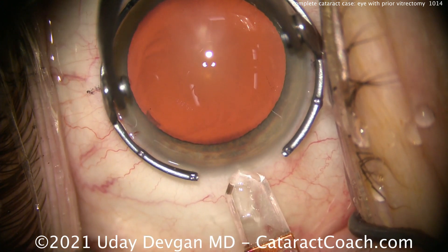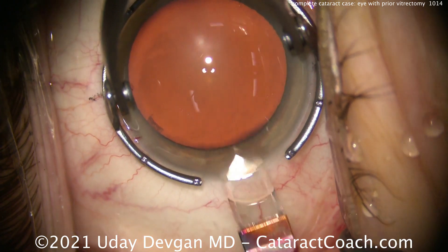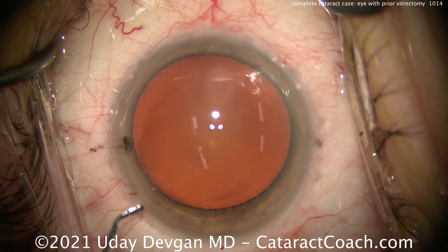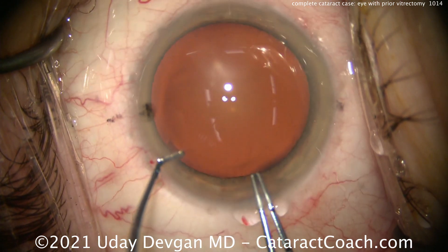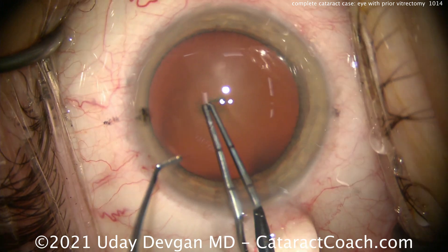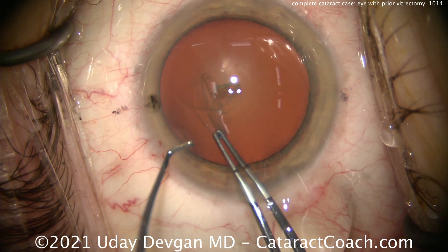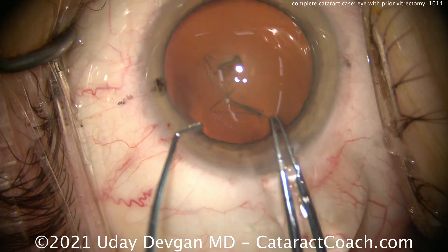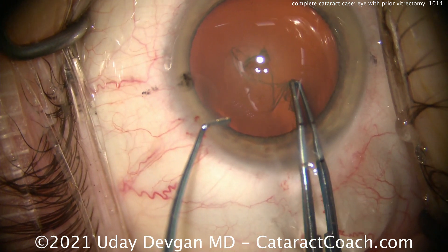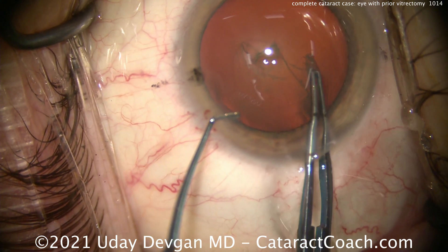We'll start our main incision using a diamond keratome, single plane, nice clean incision right there. And now time for the capsorhexis. In this eye, it's a little bit of a larger eye. I want to measure that capsorhexis. I'm also holding the eye still with the chopper through the paracentesis. The patient's having a little bit of a tough time fixating, and I don't want to risk that the patient moves the eye unexpectedly. So measuring, getting an idea in my mind what a 5mm capsorhexis looks like. I want a nice round 5mm capsorhexis in order to overlap that optic.